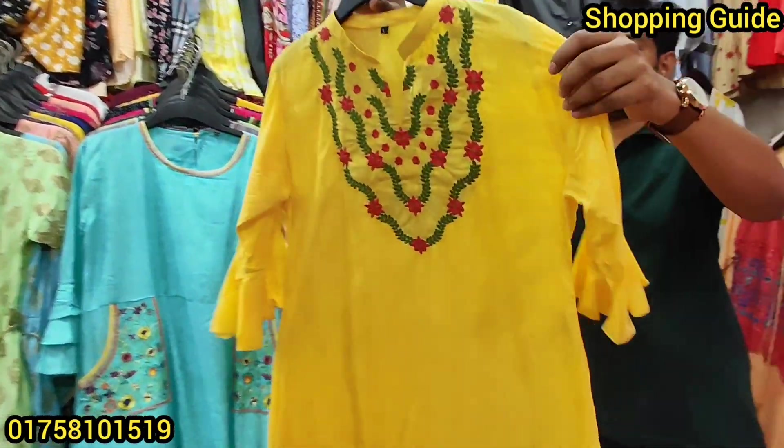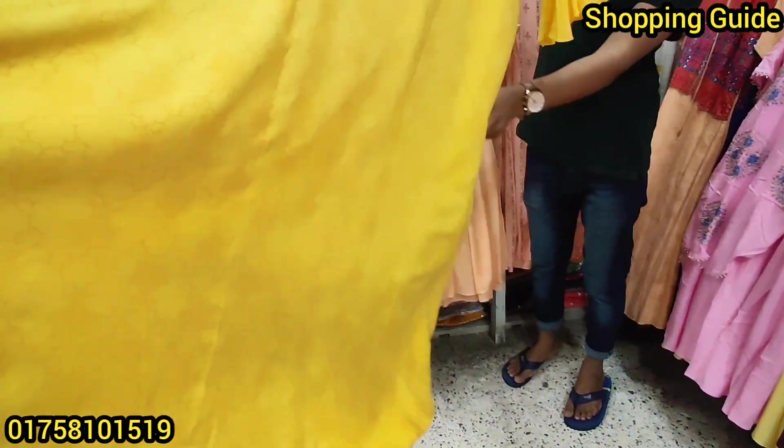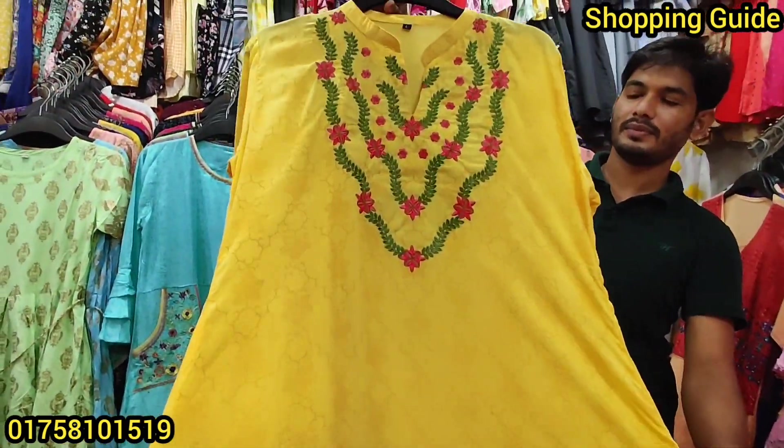Here we have a mandate — this is a beautiful color. This is a very comfortable fabric. It is comfortable on the body, very comfortable.